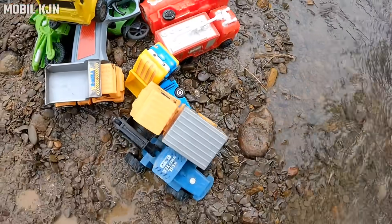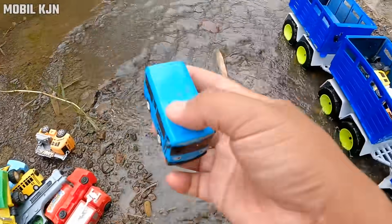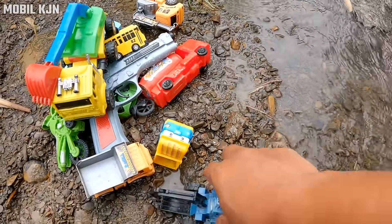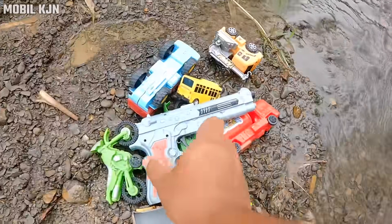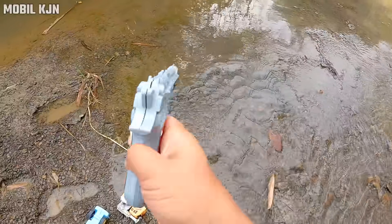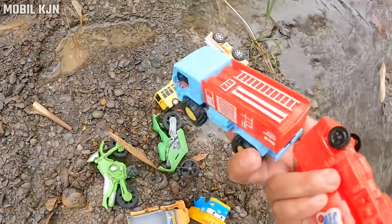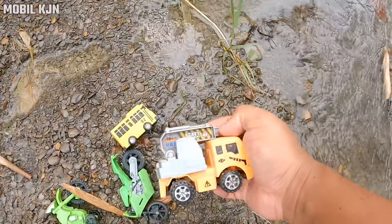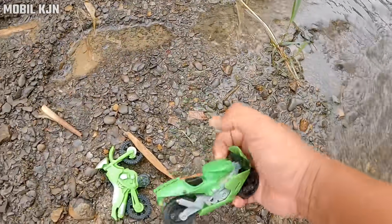Mobil uproot, mobil box. Wow, mobil bus, mantul! Mobil pemadam kebakaran, mobil beko. Wow, pistol teman-teman, mantap! Mobil tanki, mobil pemadam kebakaran, mobil truk. Mobil derek, mobil bus warna kuning, mantul! Motor balap, motor cross.